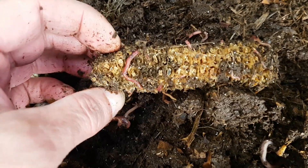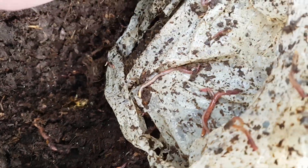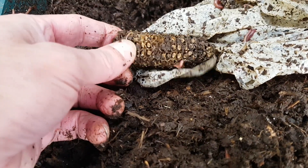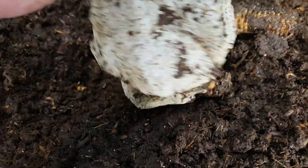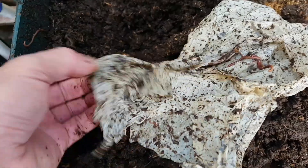I put some corn on the cob into the wrapper last time, so the worms are enjoying the corn on the cob, which is breaking down nicely. But as you can see, once again almost no difference whatsoever in this compostable wrapper. I think the comments from the first video were correct, and as I pretty much suspected — this will break down, but it needs heat to do so. This wouldn't look anything like this if I had put it into a large, hot compost pile. I'm pretty sure it would have broken down by now.